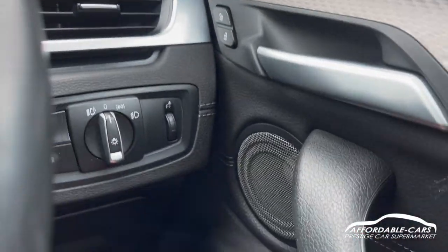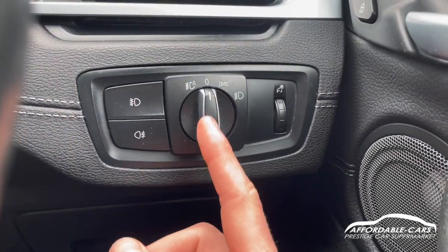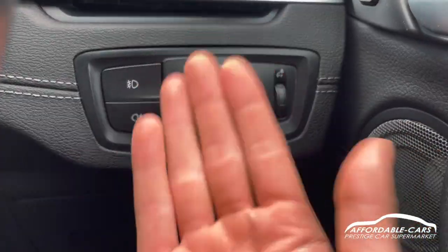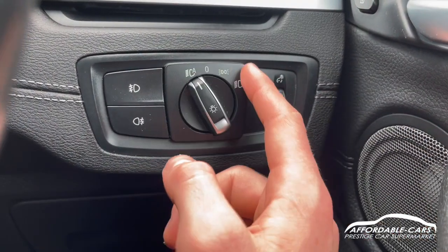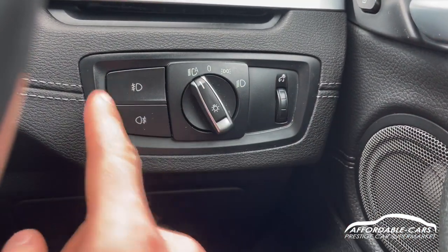You've got central locking located there and automatic headlights which you can switch to automatic, dip beam and side lights. You've also got parking lights and fog lights as well.